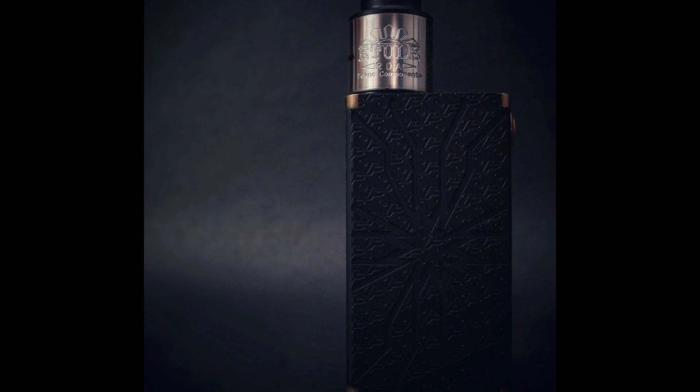Hey, what's up guys, Andre, welcome back to my channel. Today we're going to review the Shello V2 by Techno Components. Stay tuned.